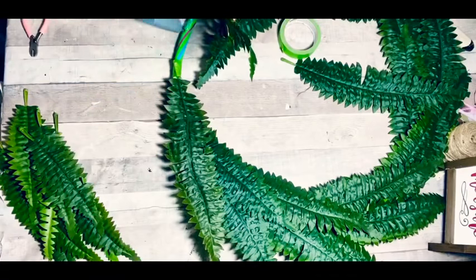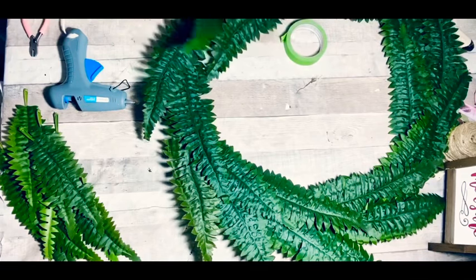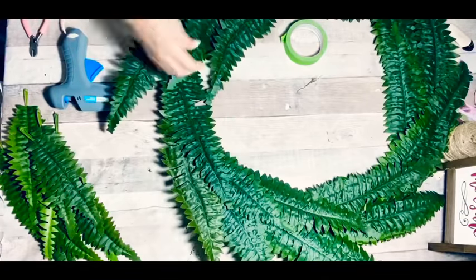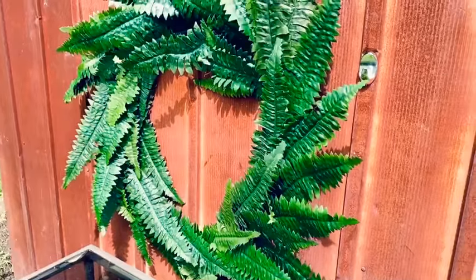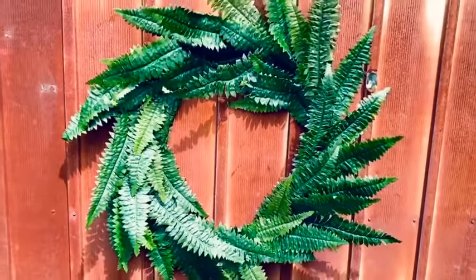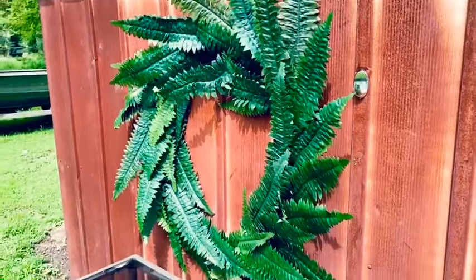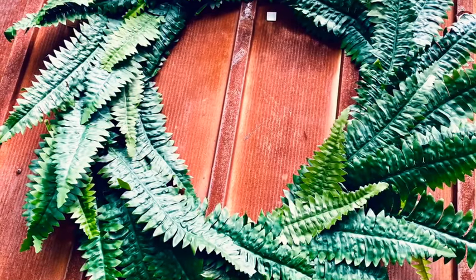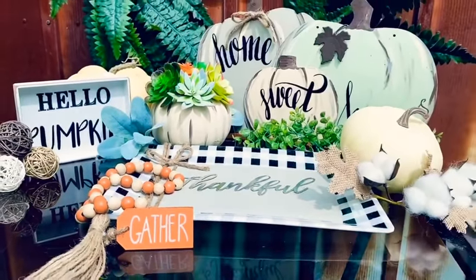This turns out so cute and it's so simple - I literally just kept going around and around and around until I got to the end, then just tucked it under. So easy y'all! I am in love - look at that, I love this. It looks so high end if I do say so myself. And this is everything all together - I hope you enjoy!